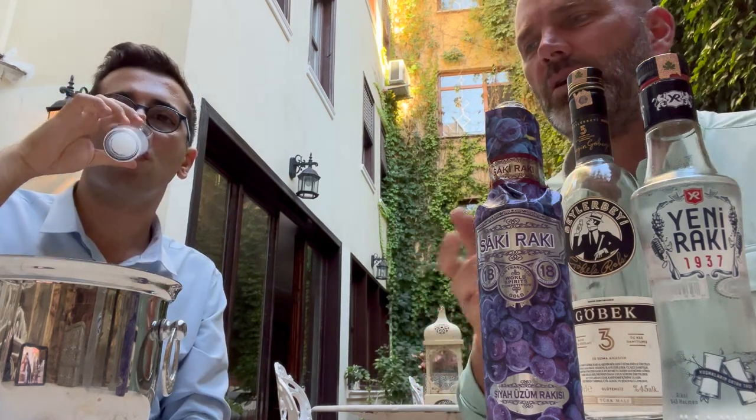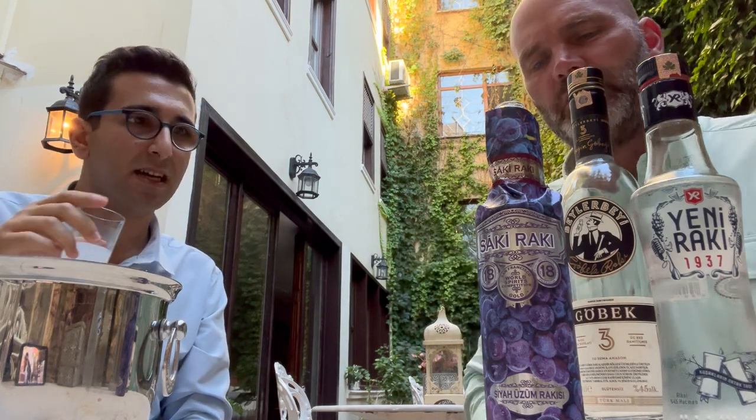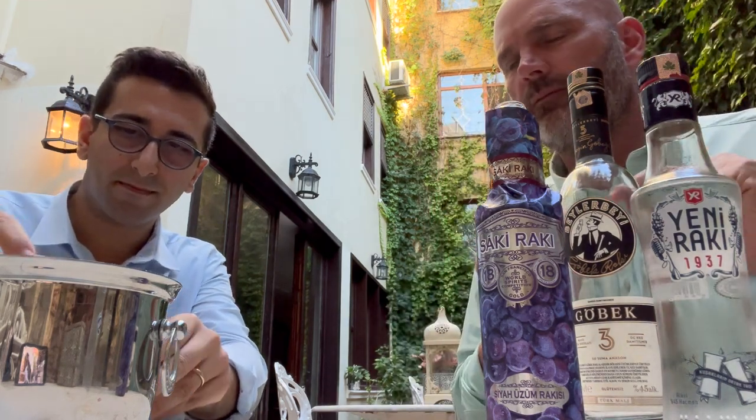It doesn't taste too harsh to me — it tastes pretty smooth, but not as smooth as the Beyler Bay. So it's between them — right in the middle.